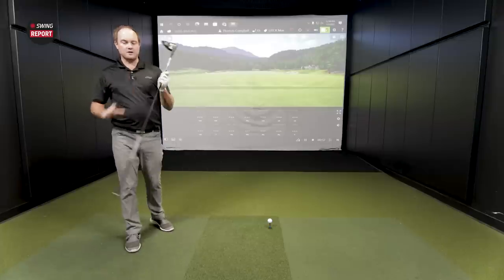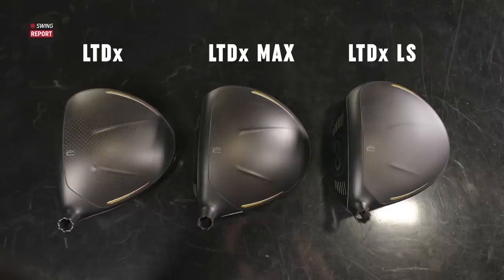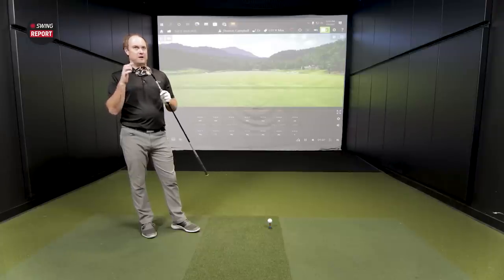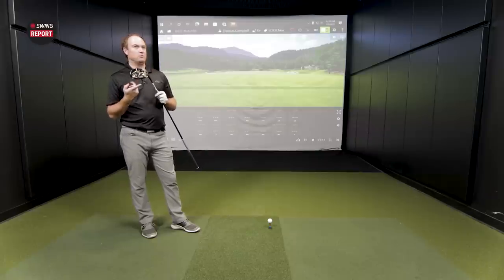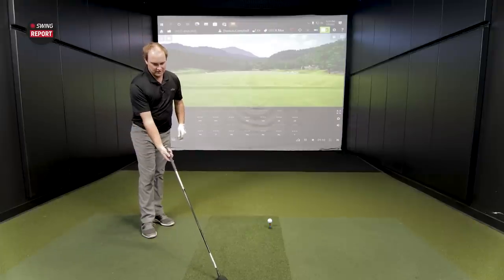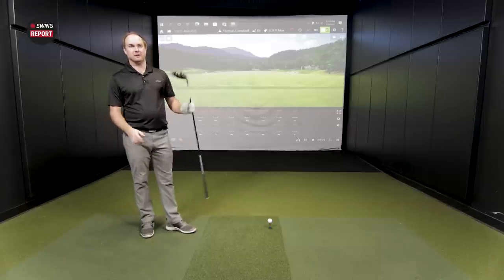First up is the LTDX Max driver. The 10 gram weight is in the back, so about as neutral as it gets, but this should in theory still be sort of a draw bias driver. At address, it definitely looks like it sits a little closed compared to the other two models. For initial testing, we only have a 10.5 degree head of the LTDX Max — the other two are nine — so it's set at minus 1.5 degrees, which opens the face a little, but even with that, there's still a little more draw setting at address. It looks a little more closed and upright.